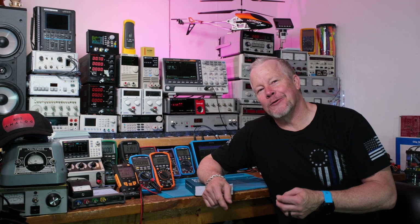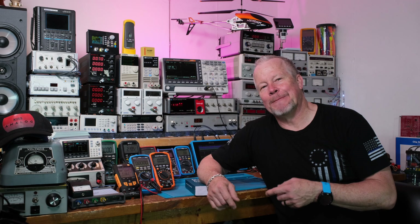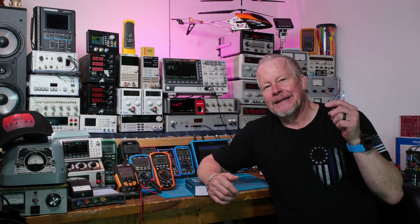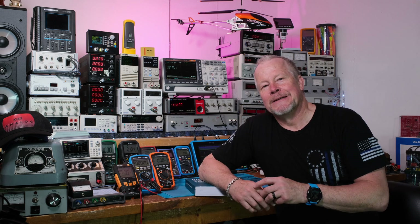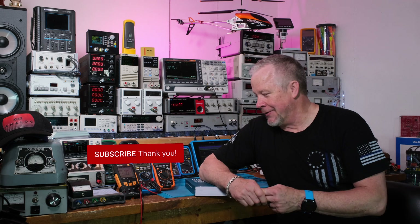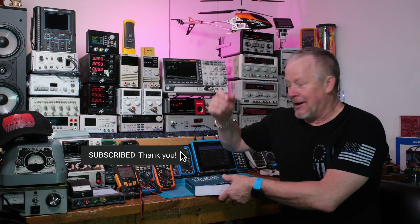Hey guys, what's up — Eddie Ajo here with kissanalog.com. I want to wish everybody a happy Fourth of July, or happy Independence Day. In Canada that's on July 1st. If the rest of you guys have Independence Days in your countries, why don't you put the date down below and tell us what it's called? Here it's just called Independence Day or Fourth of July, but it'd be interesting for the rest of us to learn about other countries.